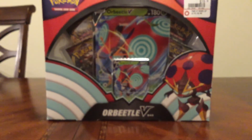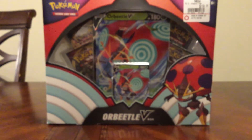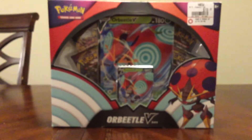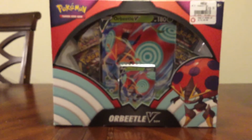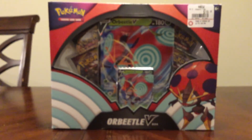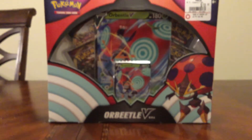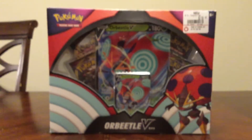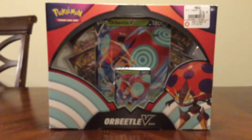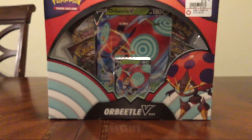Hello guys and welcome back to another amazing video! Today we are opening the Orbital V-box. It's a bit fuzzy, sorry. I mentioned in an earlier video that I would open an Orbital V-box. The next one I'll probably open is an Alakazam V-box — I searched for that one but couldn't find it, so at least I found the Orbital one.